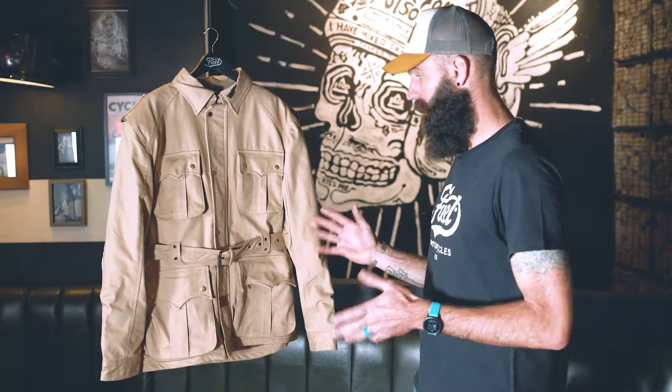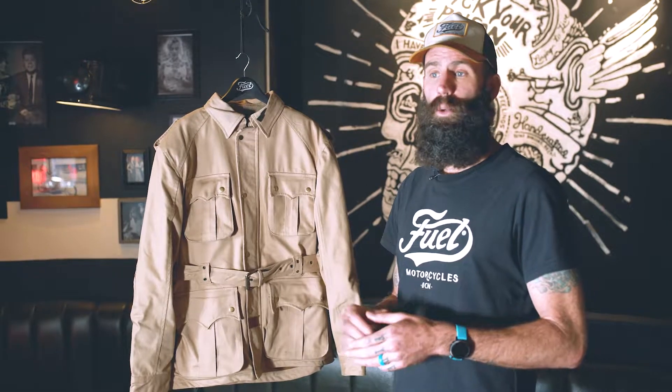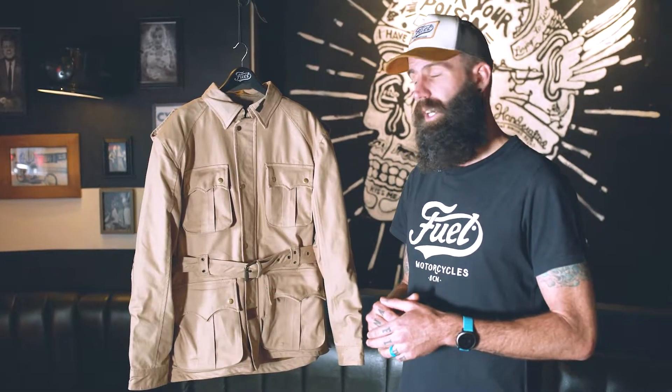Hi, my name is Joe and welcome to Fuel. This is the all-new safari jacket. As you'll notice right away, it's a very unique and different look from the Fuel lineup. Although it is a different style motorcycle jacket, what's similar about this jacket is it's another jacket that pays homage to the past. The safari jacket was inspired by the early explorers who went out in search of unknown continents and it's a perfect companion for your next adventure.